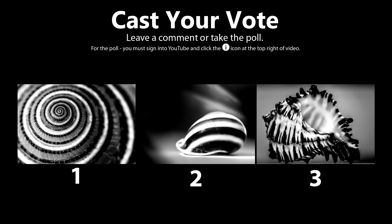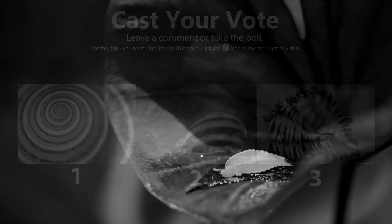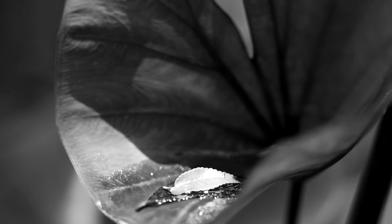Alright, there you have it. Don't forget to vote on your favorite photo by leaving a comment below or clicking the poll. I'm going to give you my favorite pick out of these three as a free download so you can do whatever you want with the photo. Enjoy, guys, and don't forget to like and subscribe to my channel for upcoming macro photo adventures.